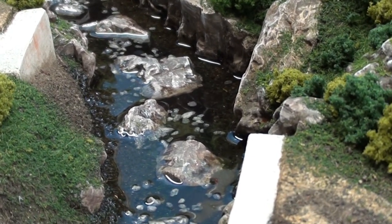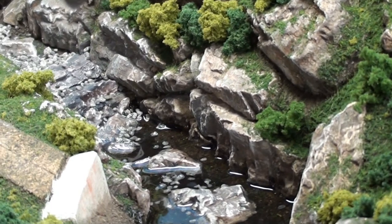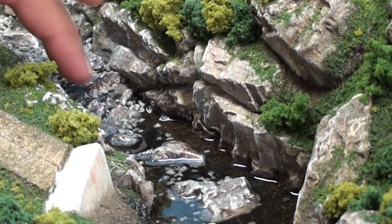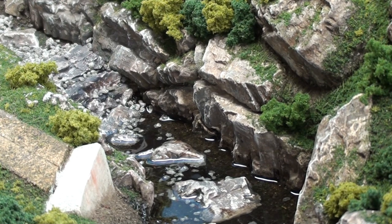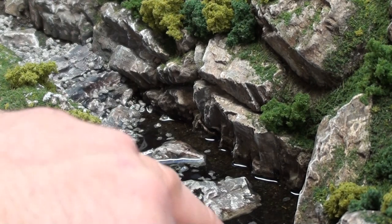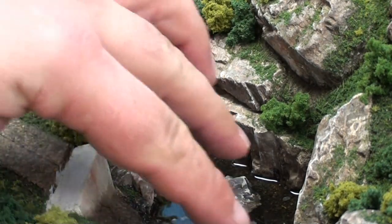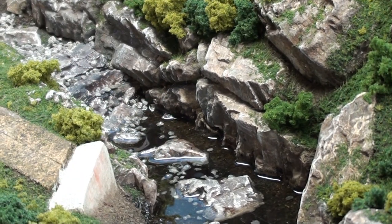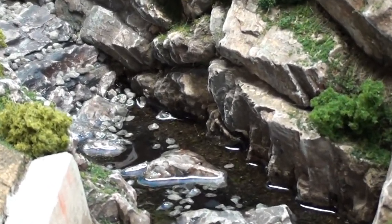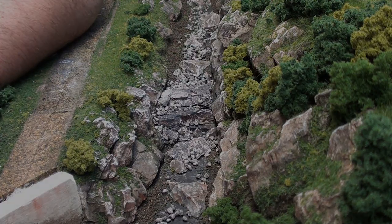I'll probably be doing the rest of the river later this week. Once I get the river completely poured, I'll start working on getting the water to flow over the waterfall. I'll go ahead and put another layer on here using tinted epoxy resin to make this layer look a little bit darker where things are submerged. I won't use quite as thick a layer, because I still want the rocks to stick out of the water. I think things are looking pretty good.